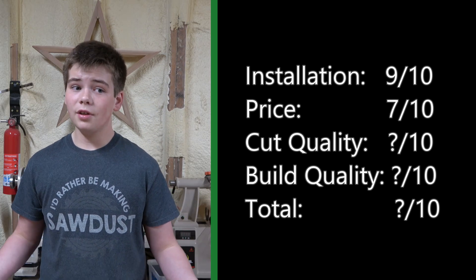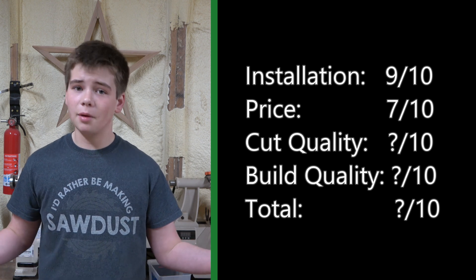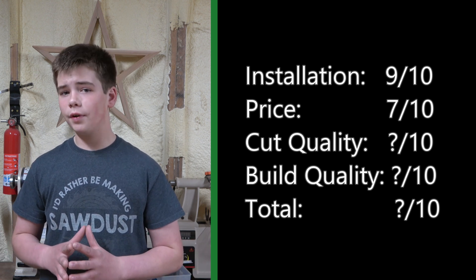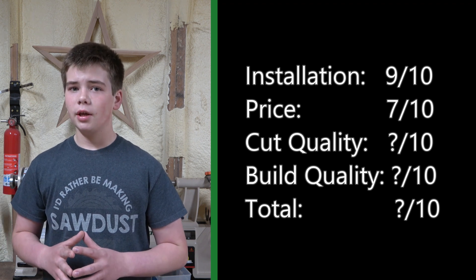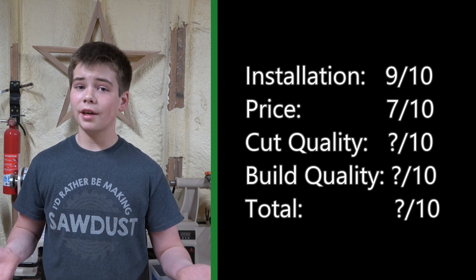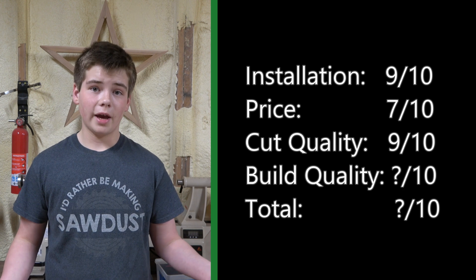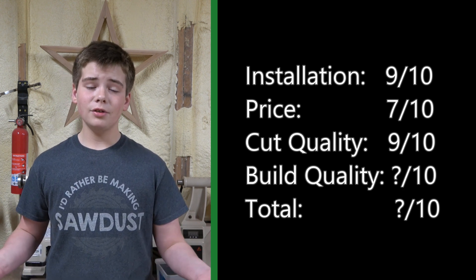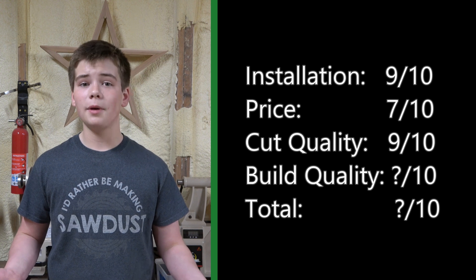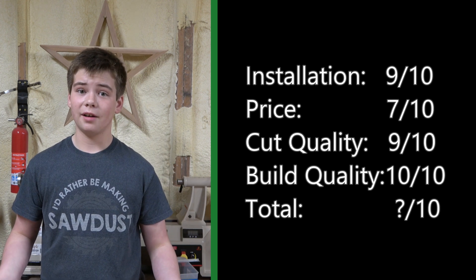For cut quality, honestly, it did great — I'm super happy. My only critique is that on one of the very figured cherry boards it left a slightly rougher patch, but it's nothing that can't come out with a little bit of sanding. So for this category, I'm going to give it a 9 out of 10. As far as build quality goes, I'm really happy. It felt super solid when I was assembling it, and honestly, only time will tell how it's going to hold up, but I'm confident it's going to hold up great. So for this category, I'm going to give it a 10 out of 10.